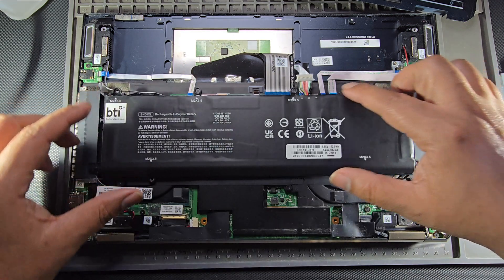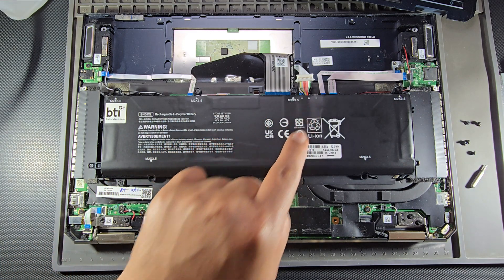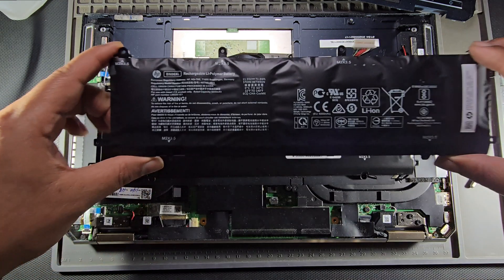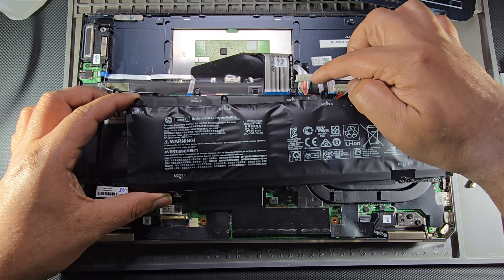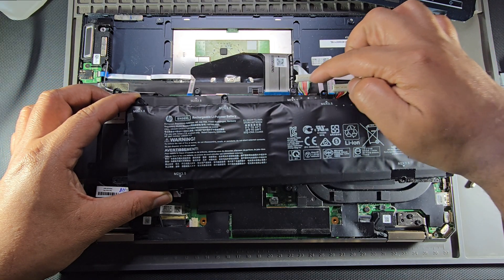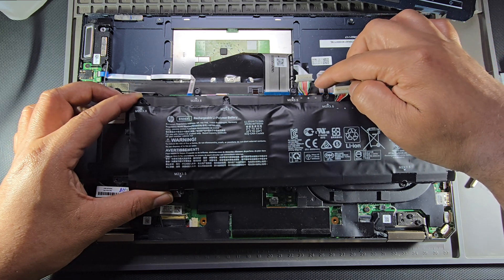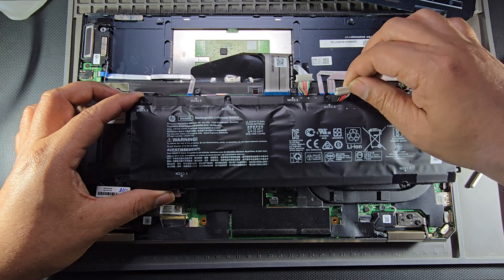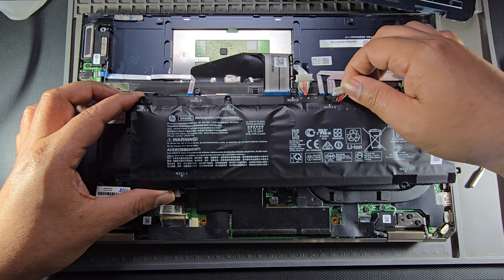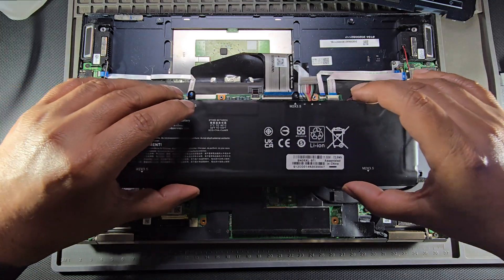We're going to double-check the connector against the original battery and make sure that the colors match. Here's the old battery — we've got four or two red, two orange in the middle, two seemingly red or orange in the middle, white, green, black, black. Yeah, it looks close enough for me to say it's it. So now let's go ahead and start installing this.